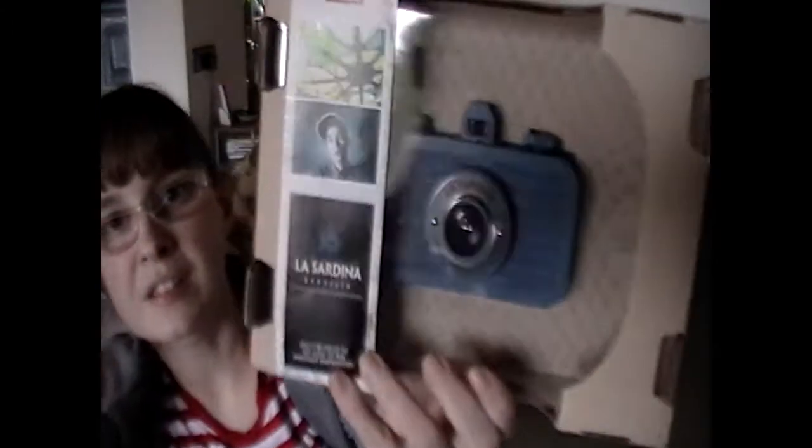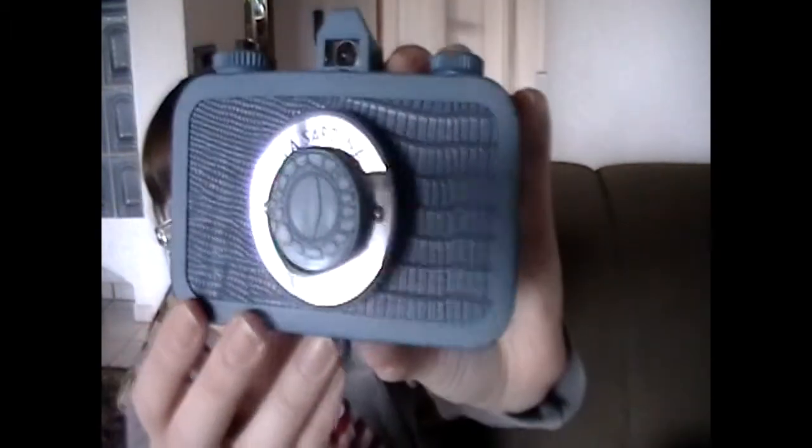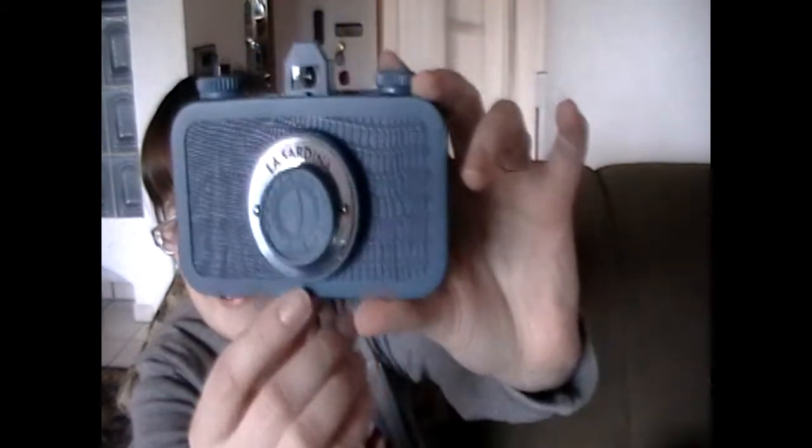Camera number two is the La Sardinia, and it is the Sapphire Serpent. You can see it's got kind of some blue snakeskin going on there. Let's open her up — it's twisty tight in there like a little kid's toy. I find that humorous. There's the lens cap — looks like a snake eye.